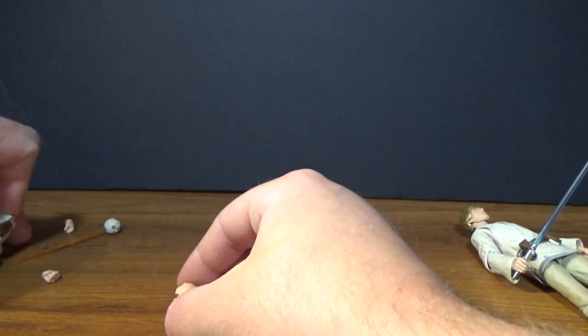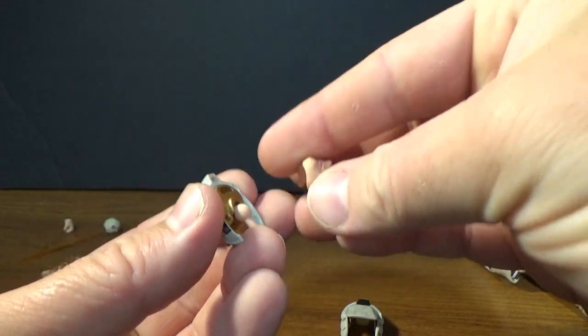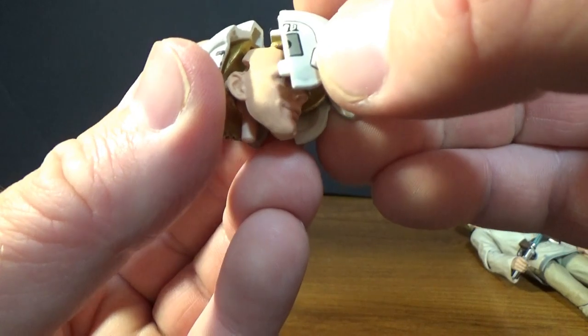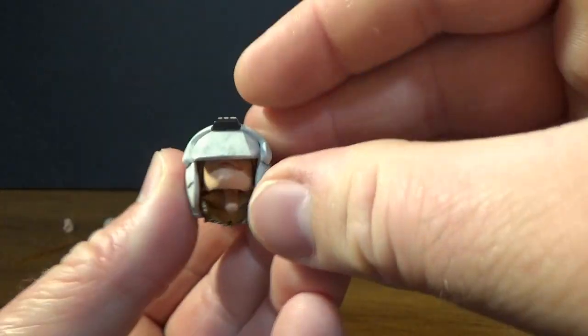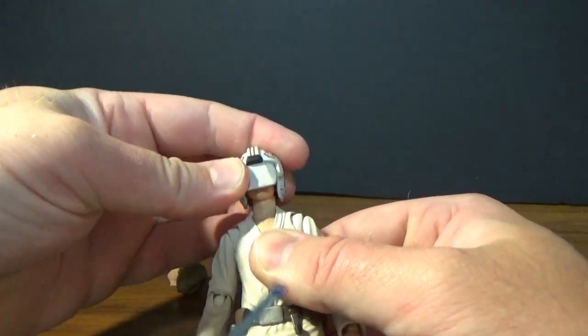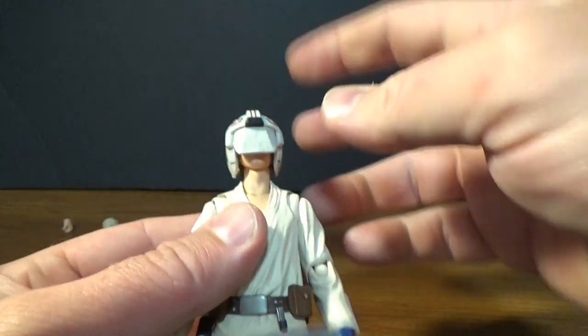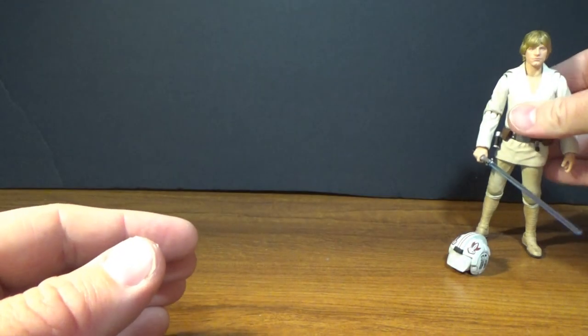We also get this option here where we get the two pieces of the blast shield. What you do is get either of those face pieces, slot them into the pegs, put the face into the front, then close that, pop that head off and slide that one on. You can have that scene on board the Millennium Falcon where Luke's starting his lightsaber training with the remote.